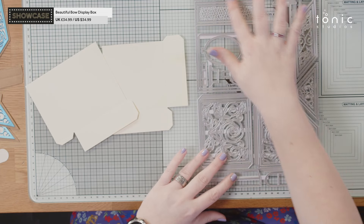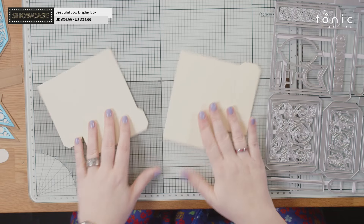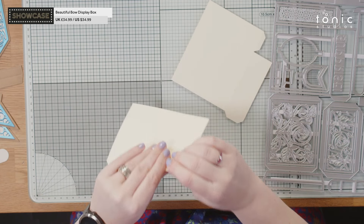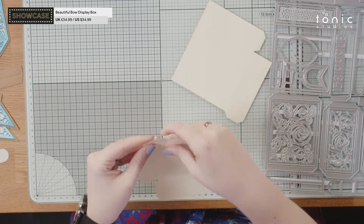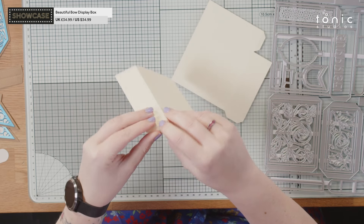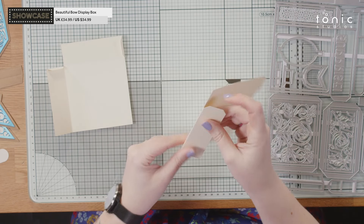For that I have two of these die cuts from the largest die on the die set, and we're going to stick them basically back to back to form our box. As always, first of all we're going to fold on all the score lines and give them a good burnish, including the glue tabs as well, same with the second one.